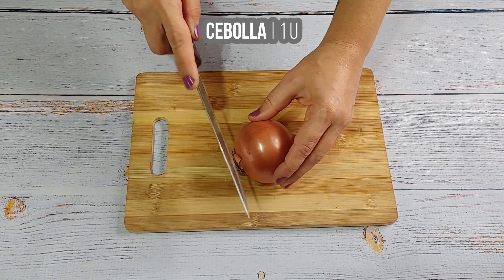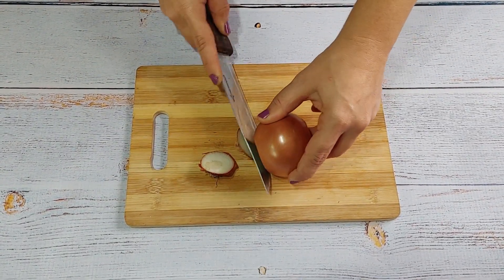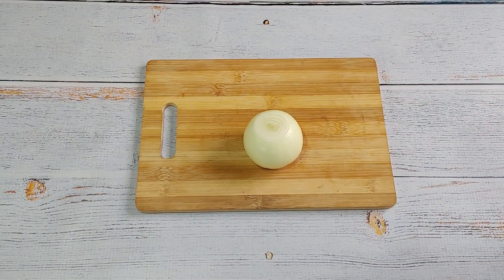Add the boiled egg and add the herbs in the mixture. Add an egg and add it to the egg. Add the egg and add egg tart.